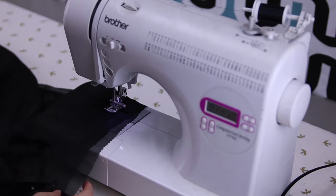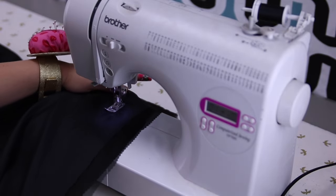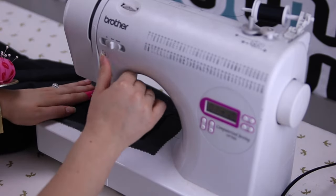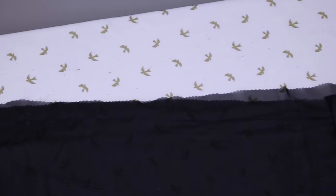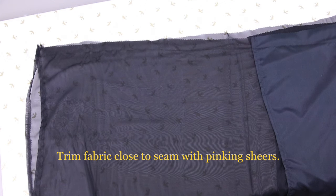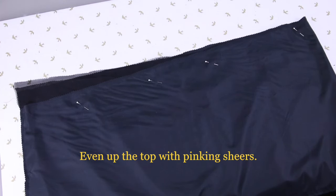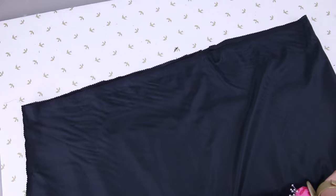Now sew that seam — this will end up being our back center seam. We're only going to have one side seam on this particular skirt. It does not have to be close to the edge because we're going to trim it up. Now that the whole seam is done, do the same thing we did on the hemmed edges and cut close to your sewn line — it just makes it look cleaner and more professional. Remember to use your pinking shears because it helps it not fray. If you have a serger you can do that, or you can do a zigzag, but pinking shears are quick and easy.